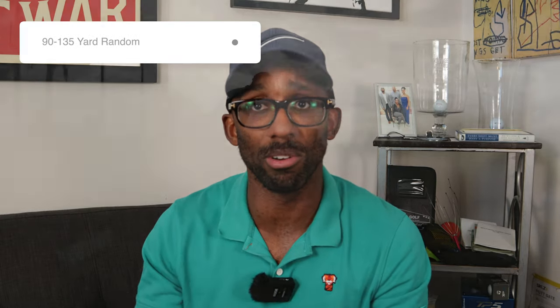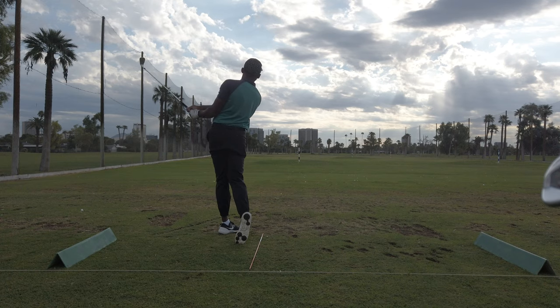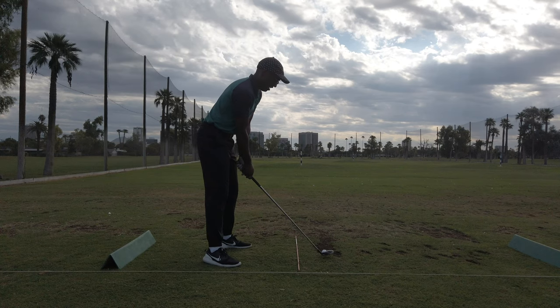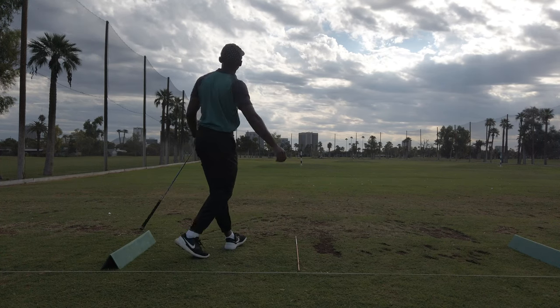The next approach play test is the 90 to 135 random, where you're given a random number and it's not so much about direction as it is distance control. You're measuring how close you hit to that randomly given number within that range — distances that come up frequently on the golf course. The final one is the 135 to 185 random test — again, measuring how close you are to hitting that yardage when given a random number between 135 and 185 yards. This would be considered your short-to-long range game.